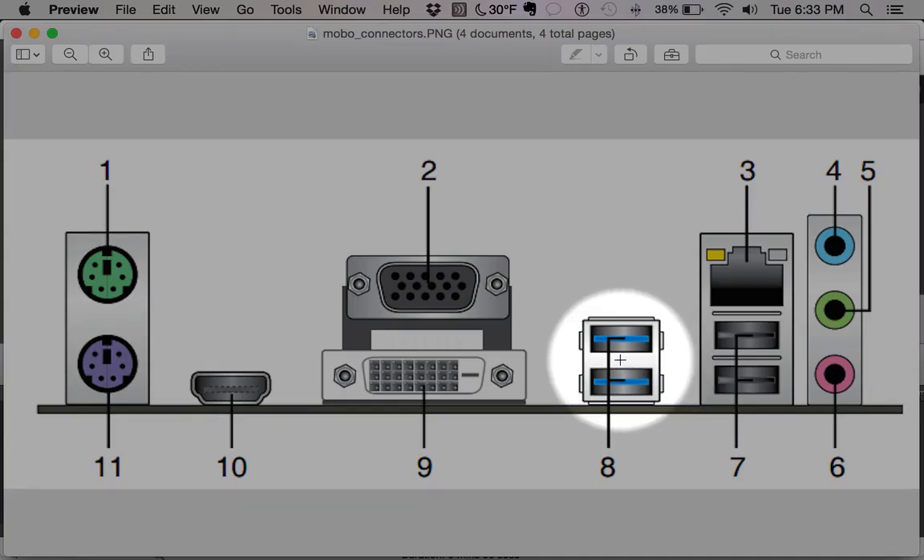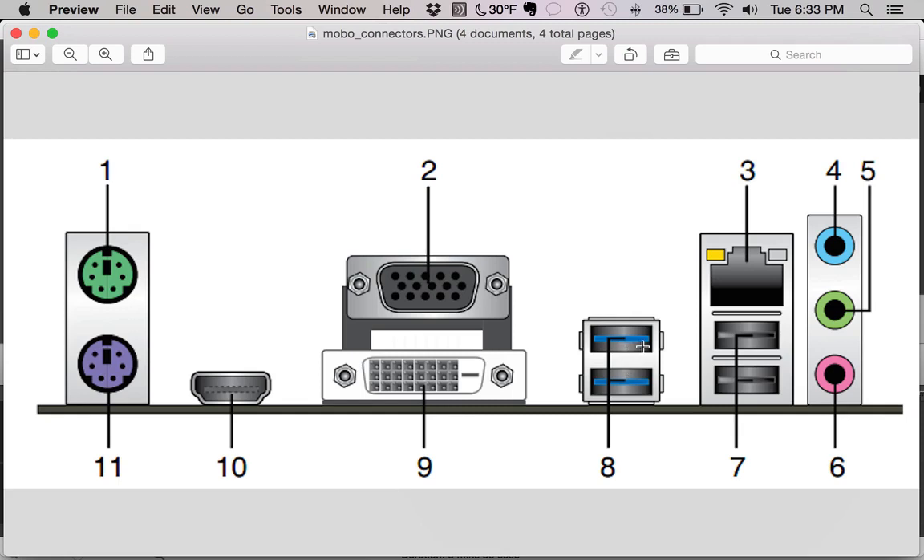Next up we have USB ports, but these USB ports are blue — the plastic connector in the middle is blue, which signifies it's a USB 3.0 port. Not all devices can use the speed that's available; it's much faster than older USB, but I have had issues using older USB devices with USB 3.0. Be sure the device you're connecting is USB 3.0 compatible before using it.